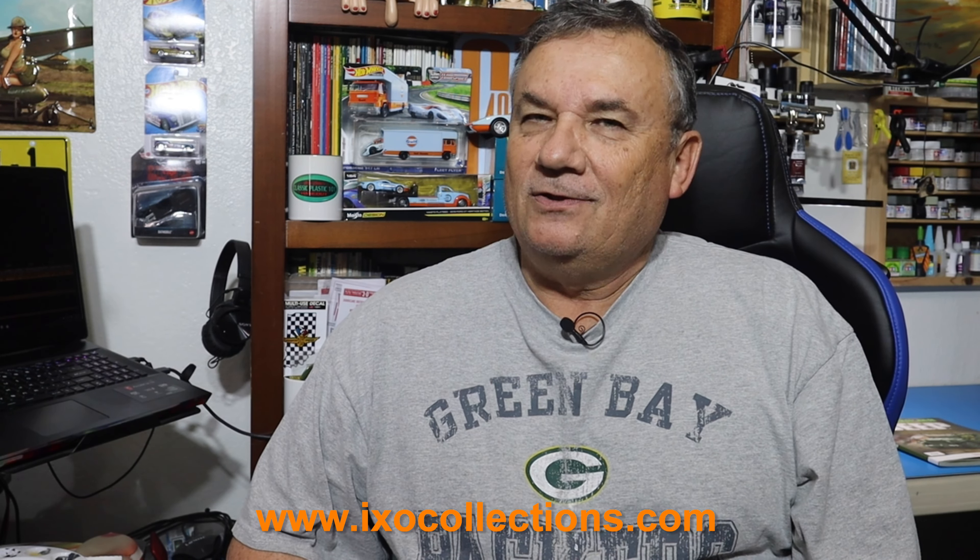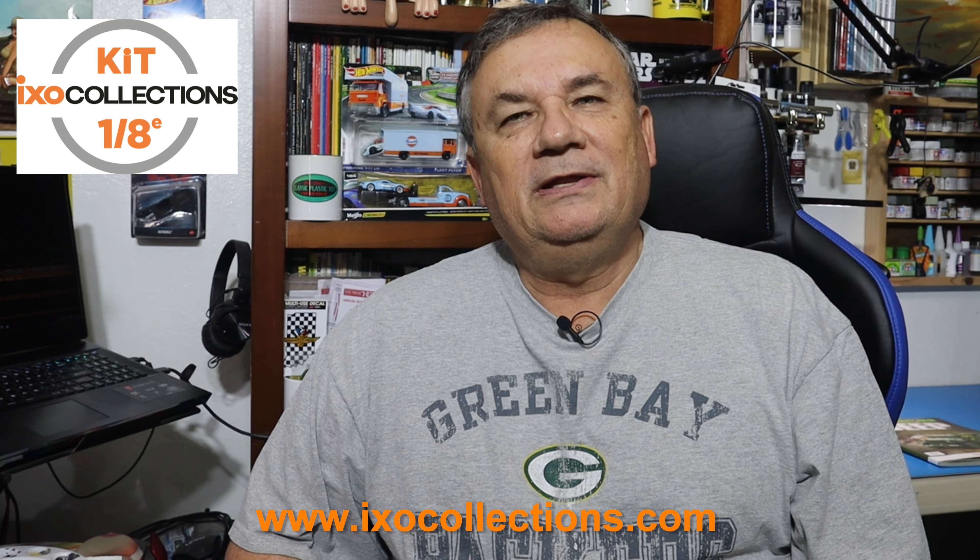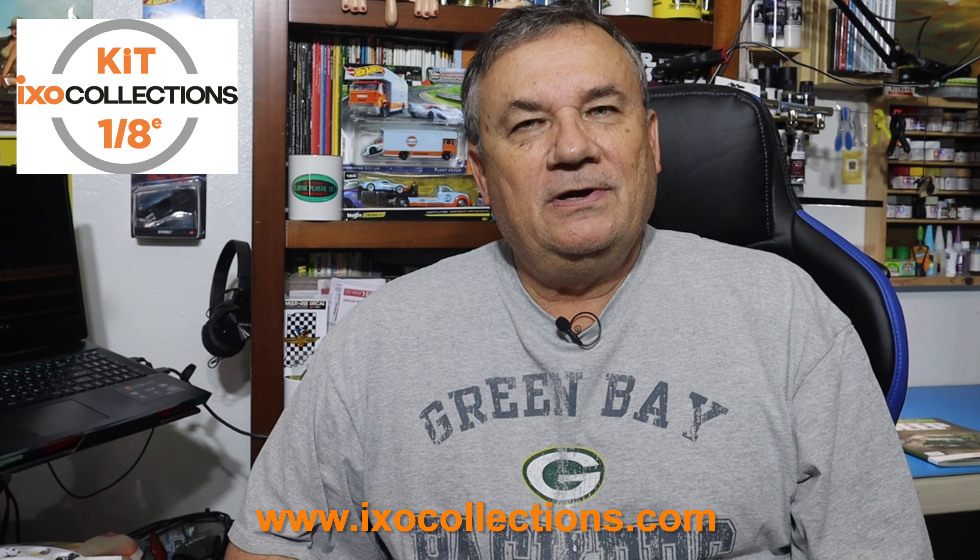Hi, this is Steve. Welcome back to my channel, Scale Model Kit Review. I am back with another installment of Build the Willys MB Jeep by XO Collections.